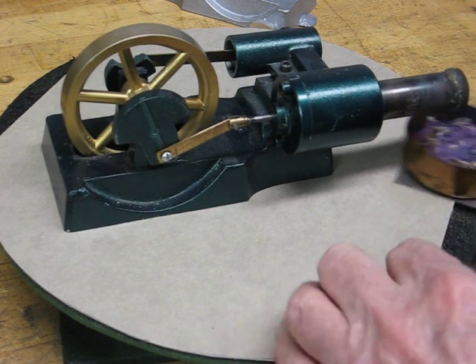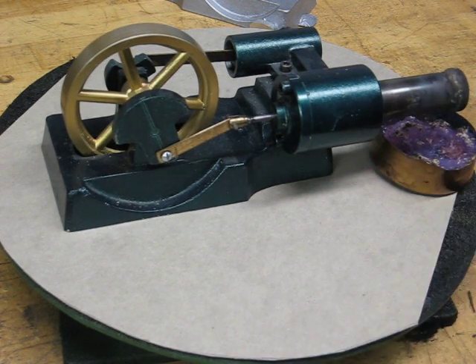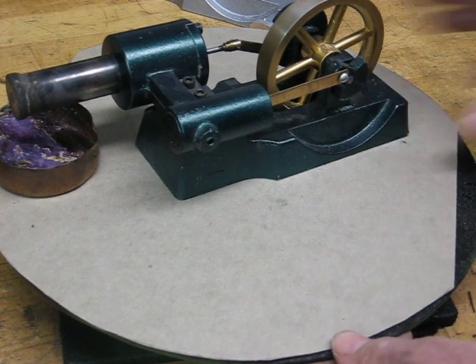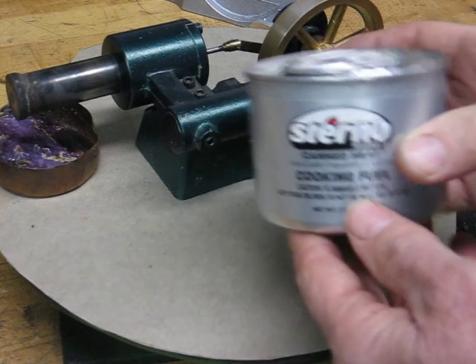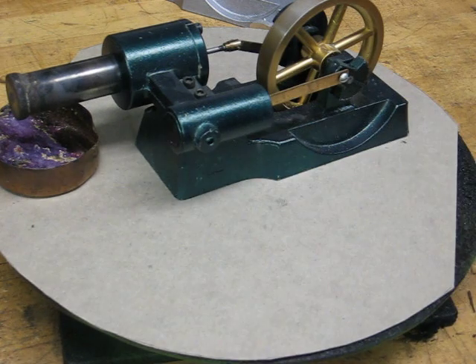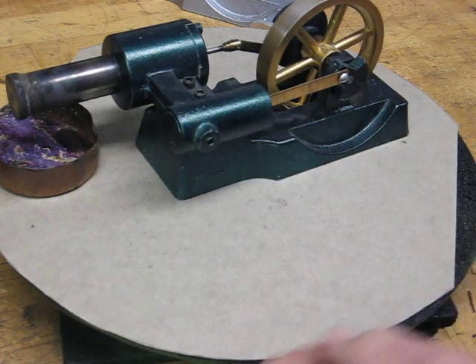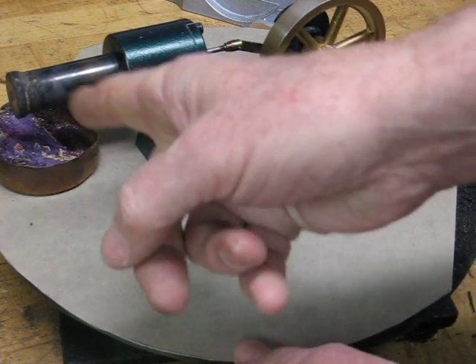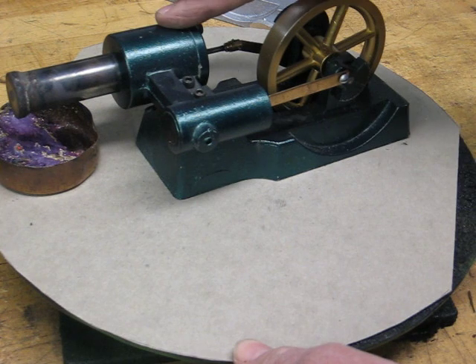I'm going to put the flame under there now. It takes a few moments to preheat. That's nothing more than Sterno, like you would use for cooking — it's kind of like a gel. It might be hard for you to tell that there's a flame there, but it's plenty hot. This end needs to be hot and this end needs to be cold.